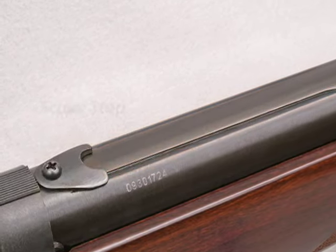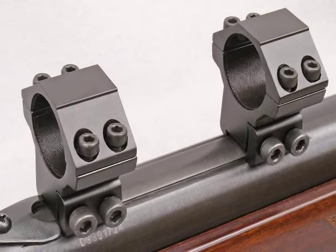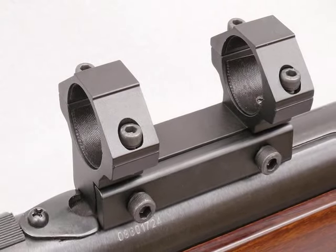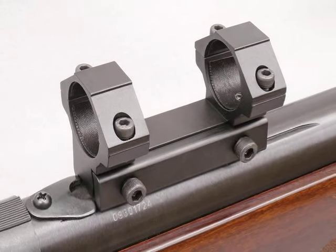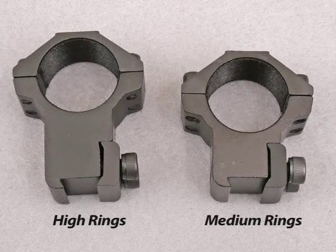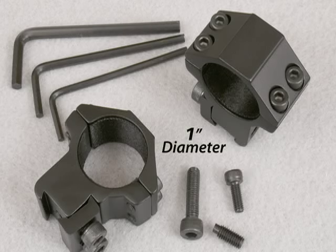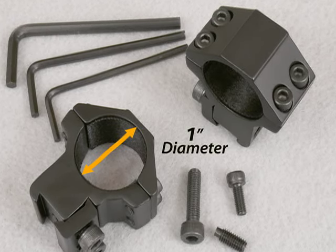Most air rifles have rails machined into their breech for mounting a scope. To these rails, you attach either a pair of scope rings or a one-piece mount. The mount gives a stronger result, but it's less flexible than the separate rings we'll use in this video. Airgun rails are nominally 3 1/8 inch apart — make sure your rings fit them. Weaver rings will not fit most air rifles. Buy rings that match the diameter of the scope tube; most scopes are either 1 inch or 30 mm in diameter.